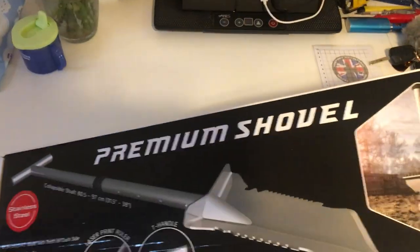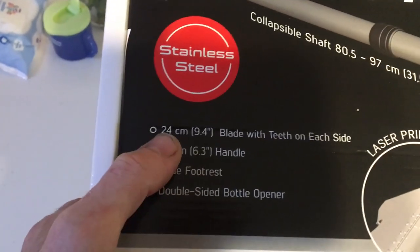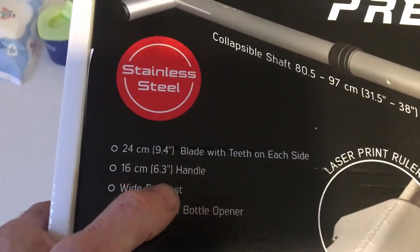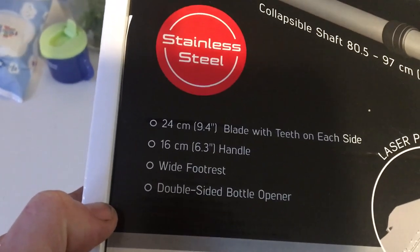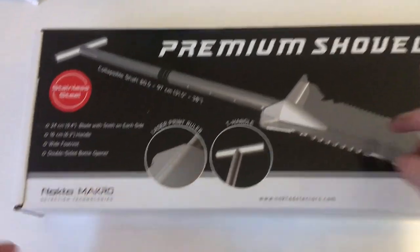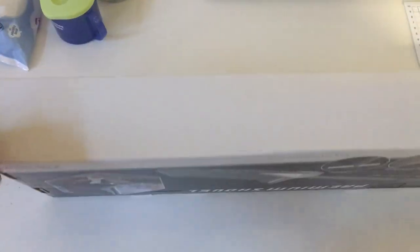I was at work today and this turned up — the premium shovel. That's a macro 24 centimeter blade with teeth on each side, 16 centimeter handle, wide footrest, dual-sided bottle opener for the alcoholics amongst us, stainless steel.